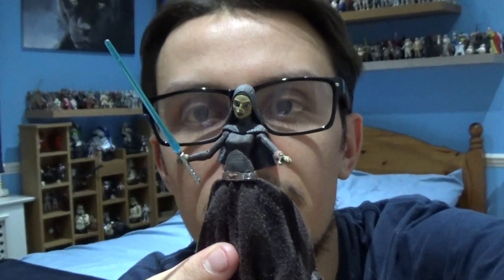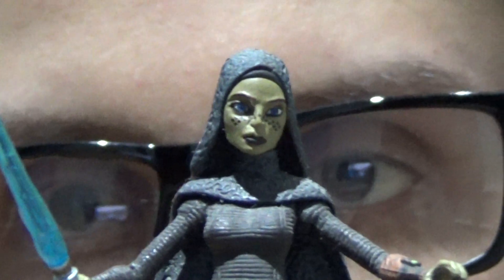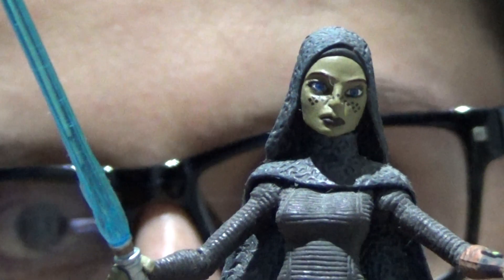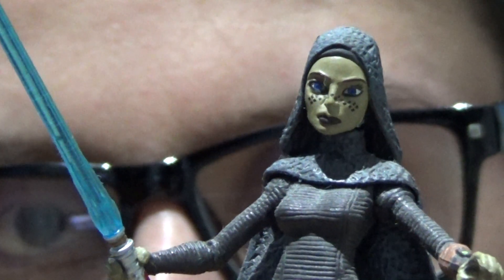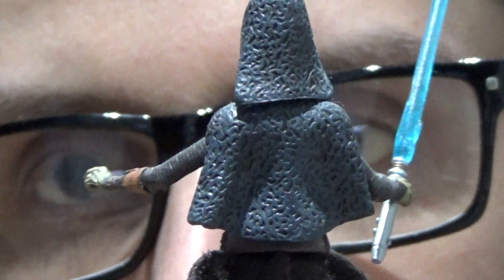She does have some markings on her face and on her robe — markings on the cheeks and on the hood, which is quite cool. Nice marks as well.